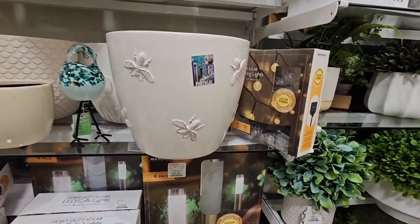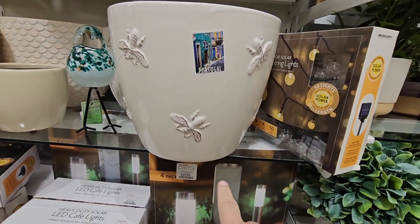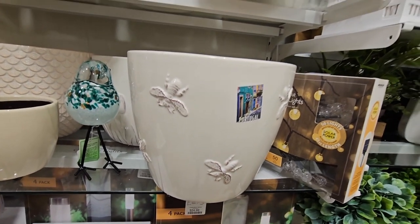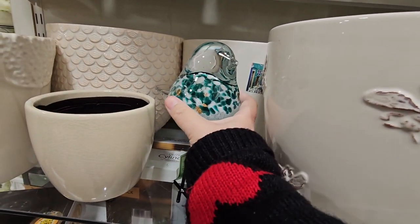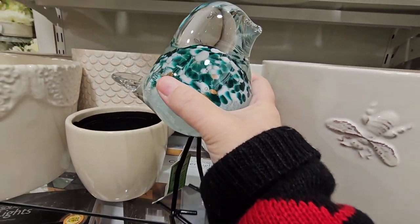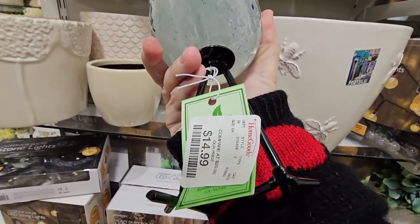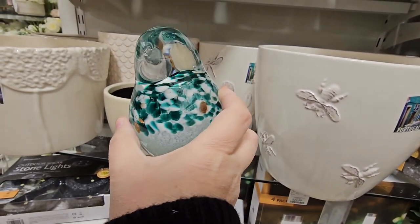And then here's a pot — made in Portugal. And the little bees, these are really cute. Look at this bird. This is really cool and heavy. You throw that at a window, that will break the window. This is a heavy bird — $15.00. That's actually really cool.